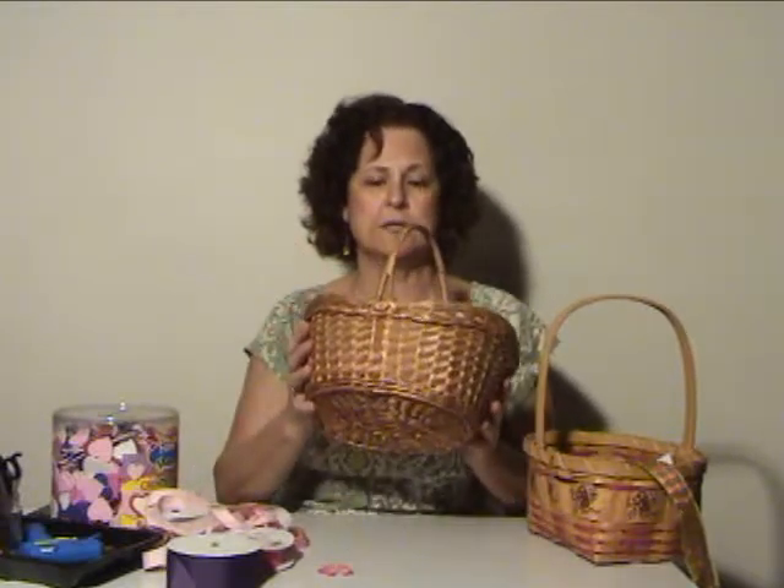Now this basket had just a lot of ribbon around the handle — it actually came with chocolates as a gift I got through the mail from a family member. It was very easy to take off the red ribbon, and now I have a really basic basket that I can do anything I want with. I'm going to show you how to make it into a really cute Irish decoration.